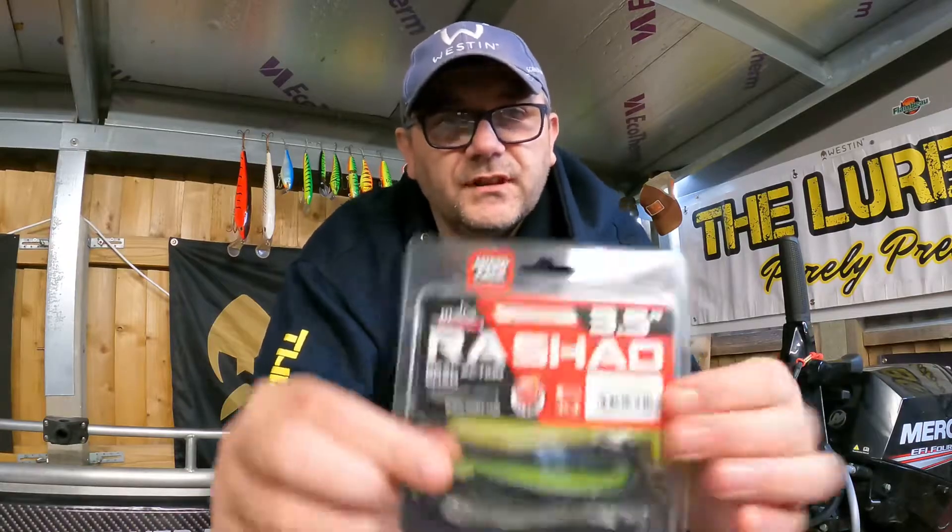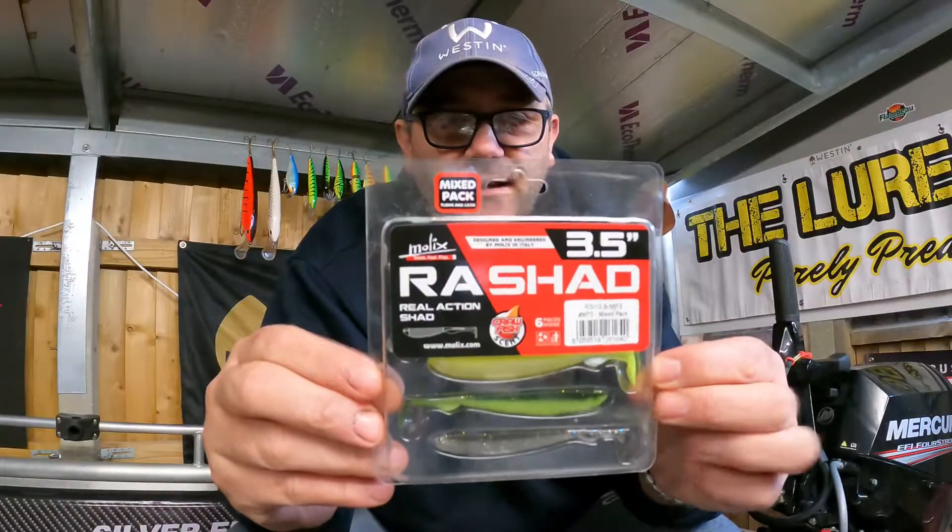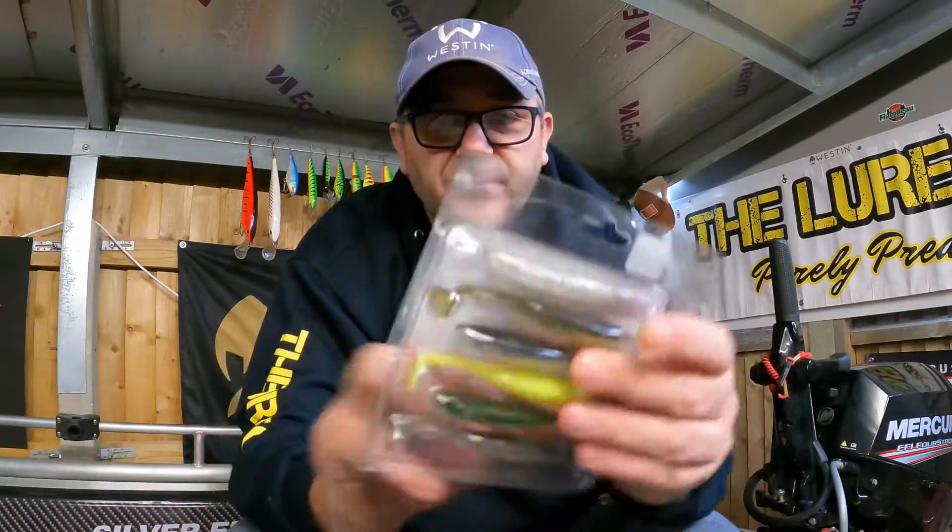Hello, this is Diggs the Piker and welcome to the boat shed. Wanted to talk to you today about the Molex RA Shad. This is the three and a half inch version, and you can see this is also a mixed pack.